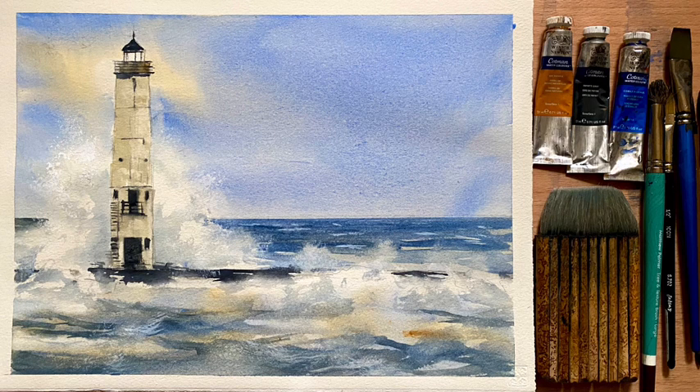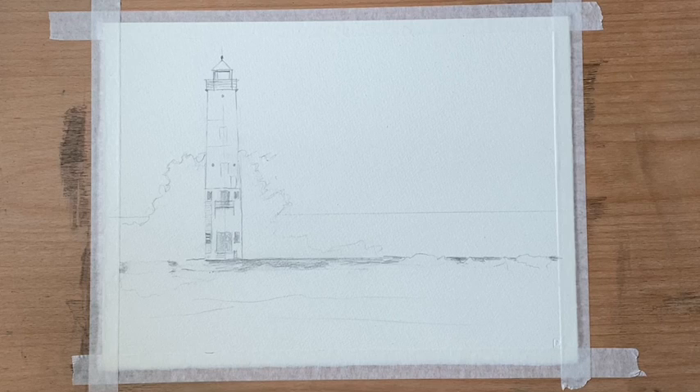Hi and welcome back. Today I'm going to be painting this lighthouse using a photograph for reference by Jason Gilman on Pixabay. The link for the photo is below. The photo and a copy of this line sketch is available as an extra on my Patreon channel, so follow the link if you're interested in that.